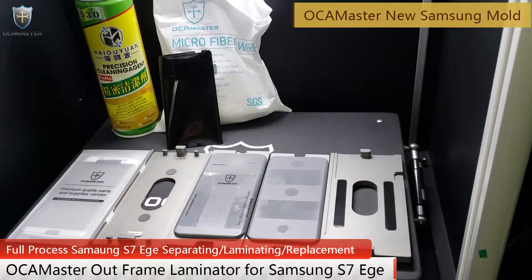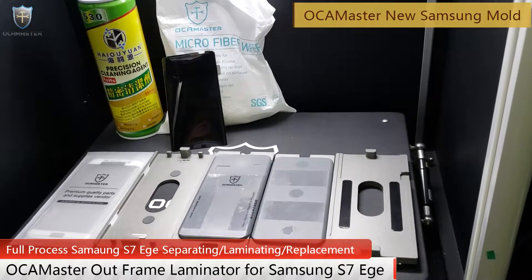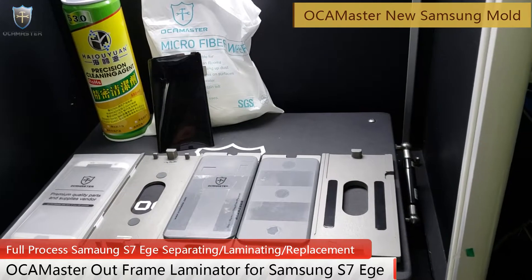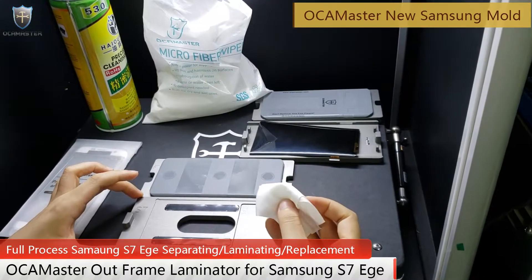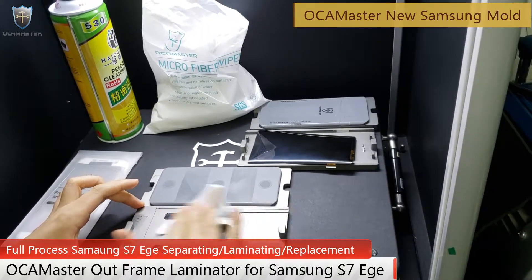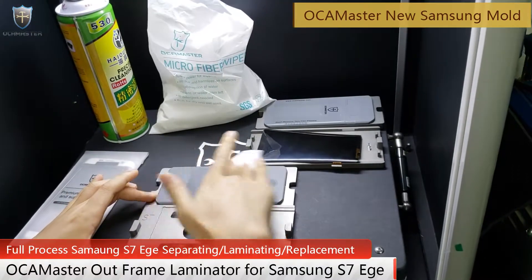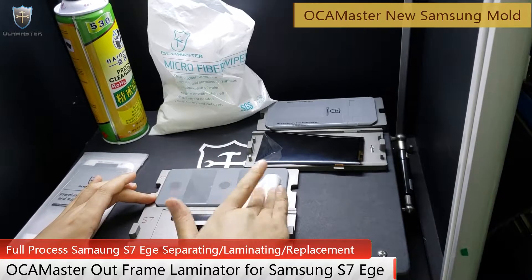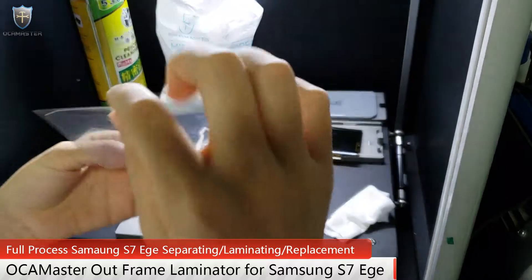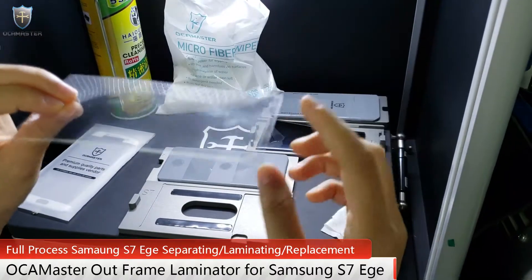Now we will use the OkaMaster new mode to eliminate glass — separating the LCD from the glass. Now use the frame wiper to clean the mold. You see, the Oka has two pieces. Please let the big one face down.